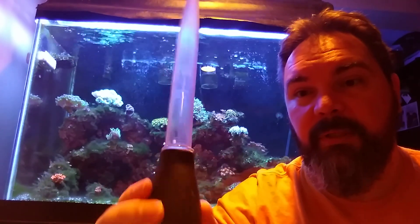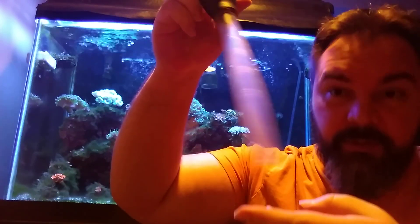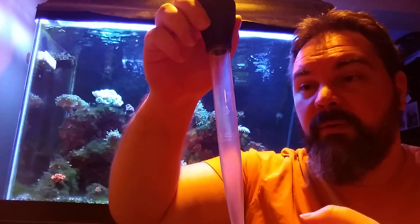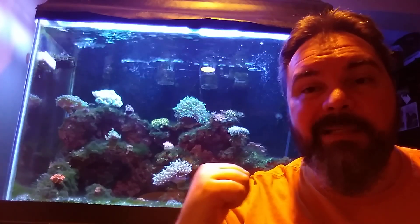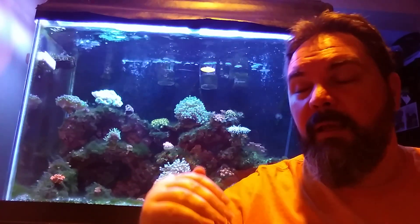With four brine shrimp hatcheries I can pull 1000 baby brine shrimp three times per hatchery. I do one hatchery pull of about 1000 per day using a turkey baster — one fluid ounce — and deliver them through rigid tubing into the tank. Adding 1000 brine shrimp on top of the 250 Tigger Pods the dragonette gets means he's receiving around 1,250 food items per day.